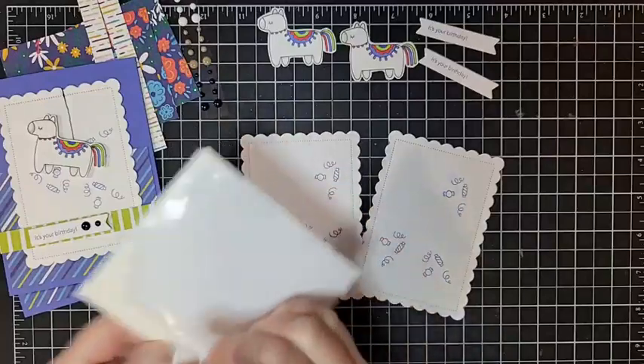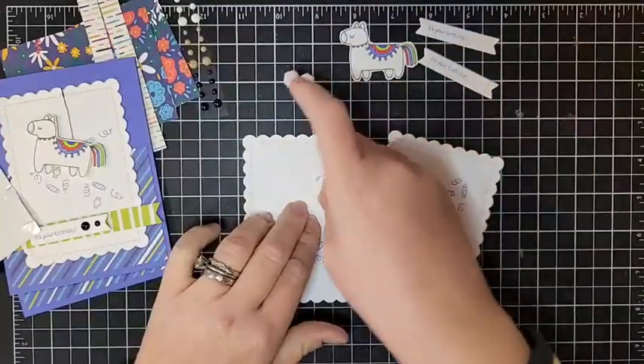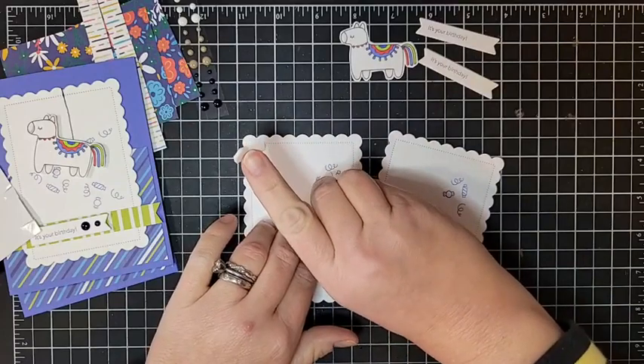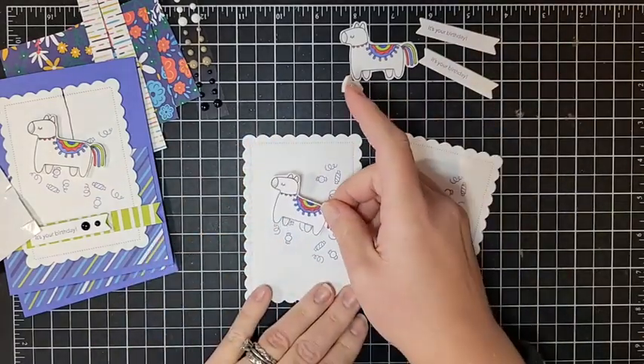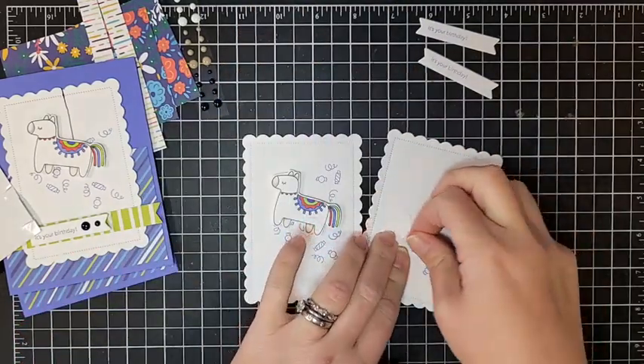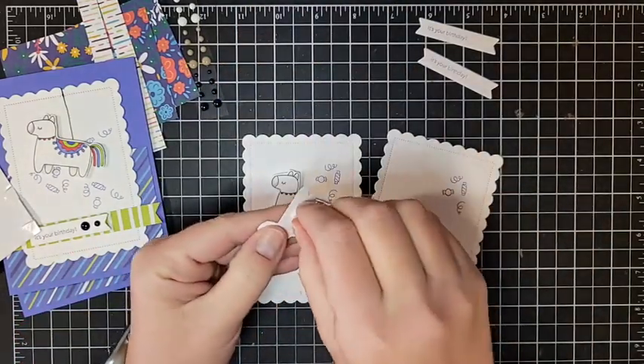Let's go ahead and stick on our little piñata. I'm going to take a couple of dimensionals for each of them, stick these on, peel off those backings, and just toggle it a little bit so that it looks like it's swinging and having a good time.